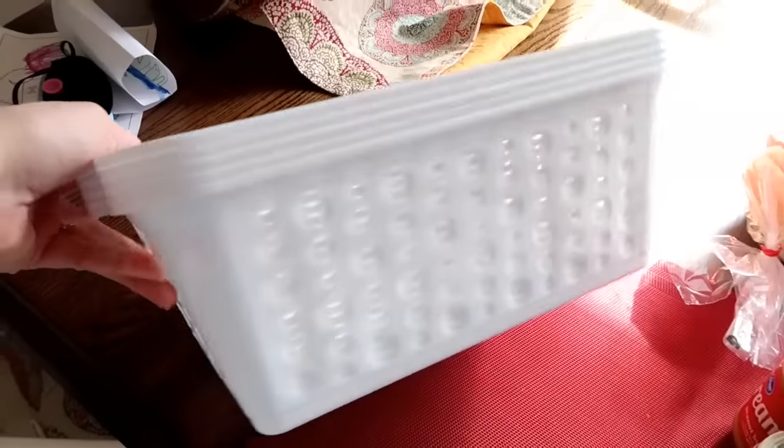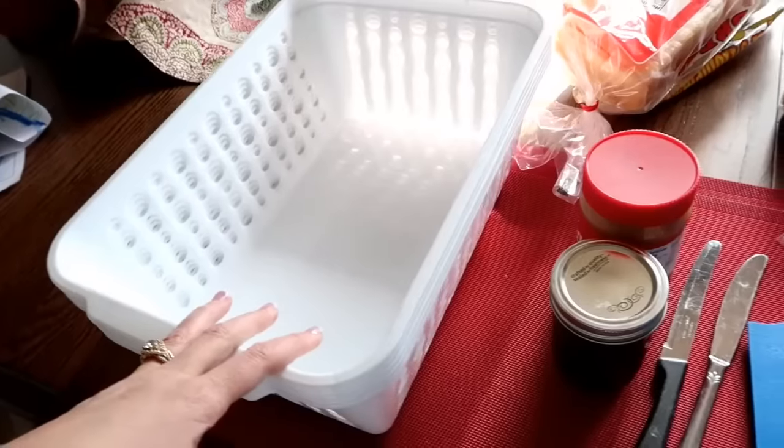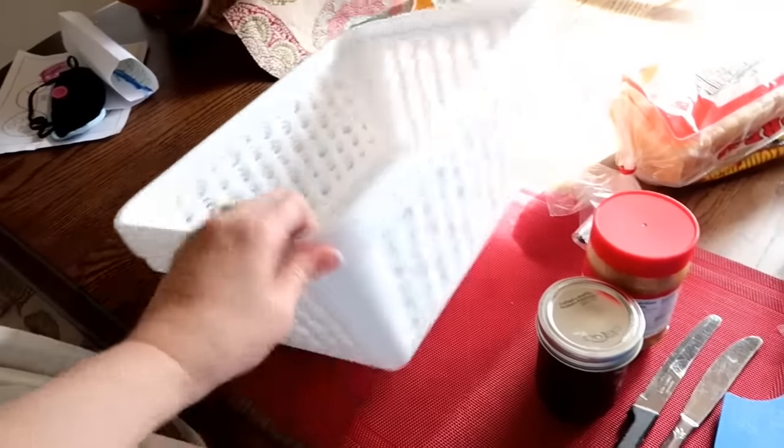Here are the containers that I got from the Dollar Tree. I have one, two, three, four, five of them, but I could fill a lot of sandwiches in two.